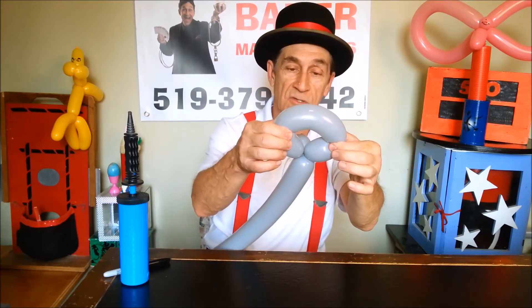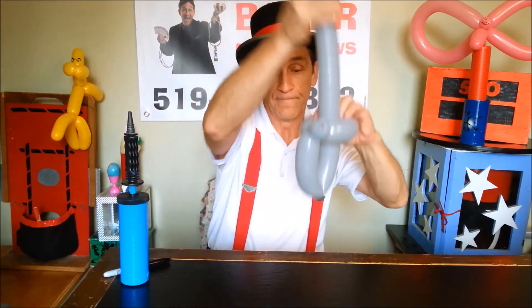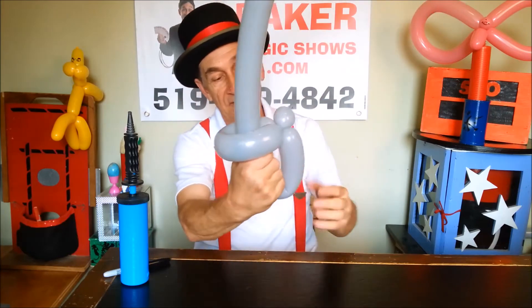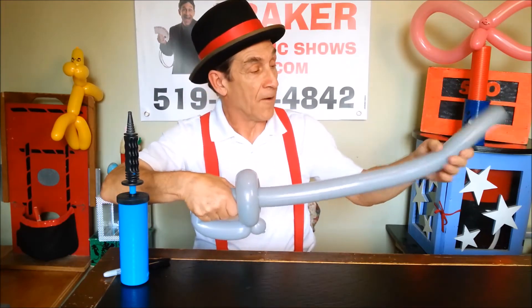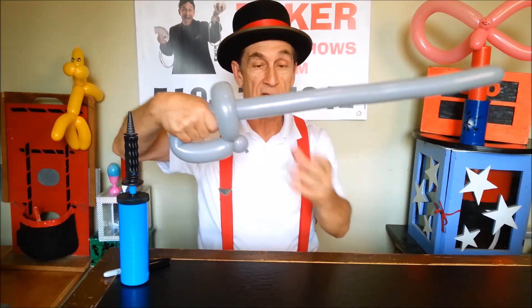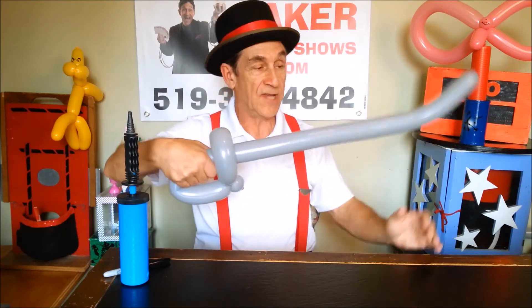And in there goes the whole length of the balloon. Then you just leave enough for a hand to go in and you're done. Now you can leave it kind of straight, or you just give it a little bit of a saber curve.